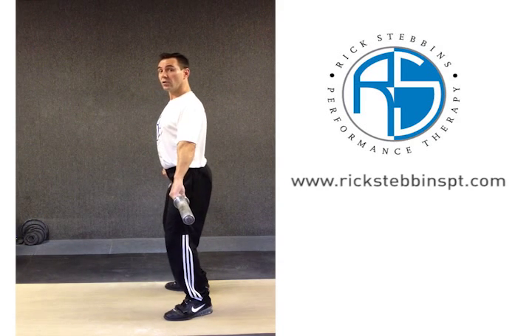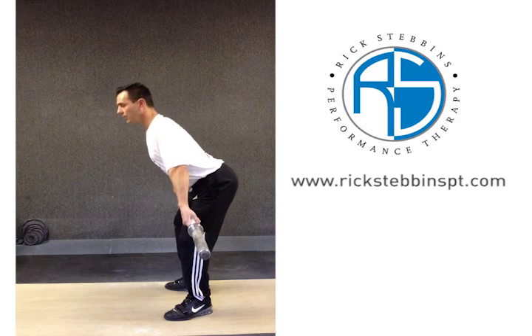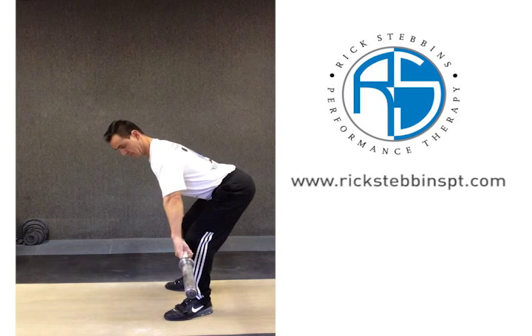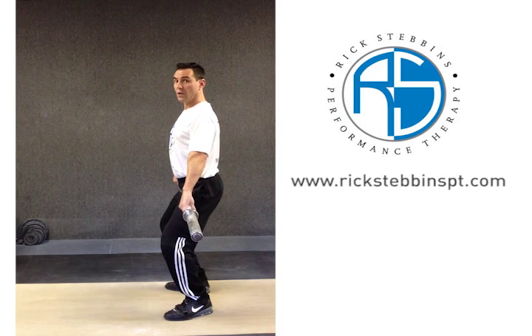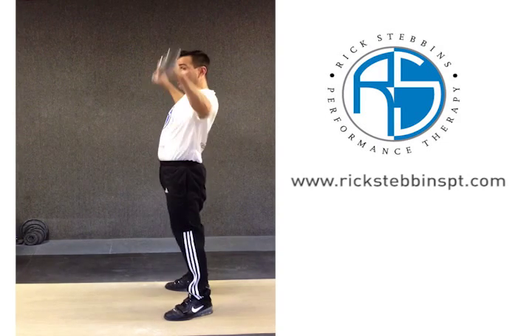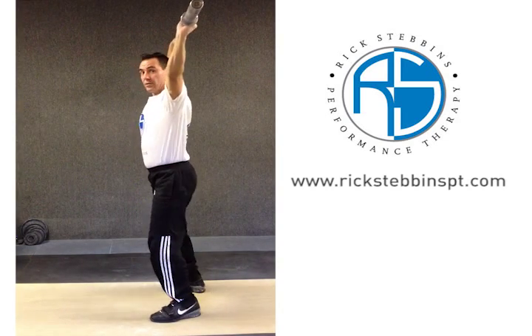The drill I'd like you to work on — if you notice this is a problem — starts from the below-knee position, making sure you hit exactly the right spot. You've got to have the bar at the below-knee position correctly. We then transition to the pocket and pause. From there we'll do a complex of either a high pull, a muscle snatch, or a regular snatch.